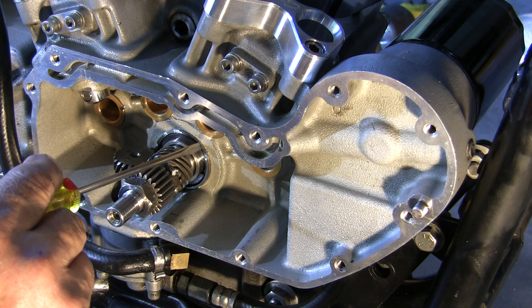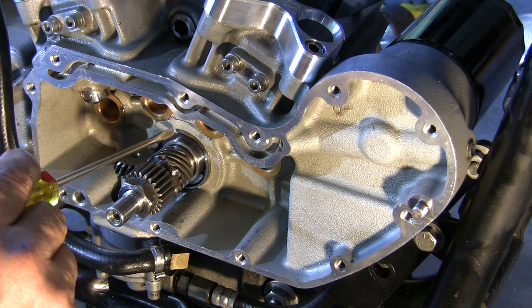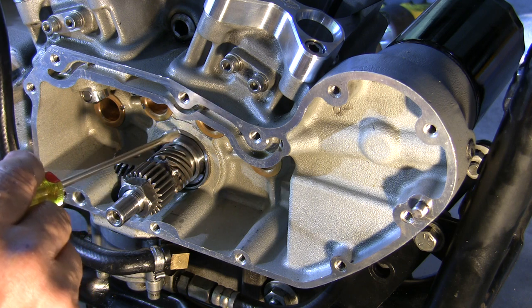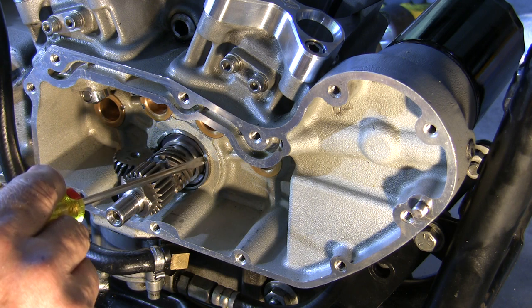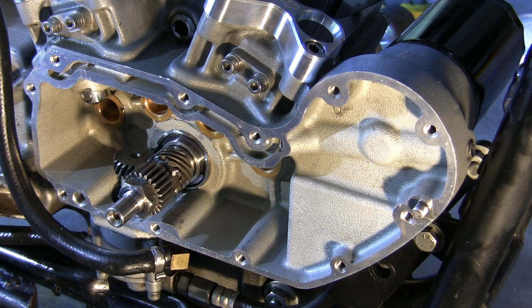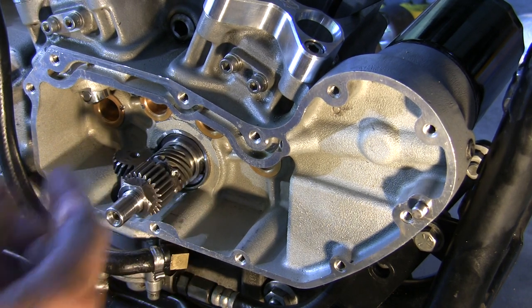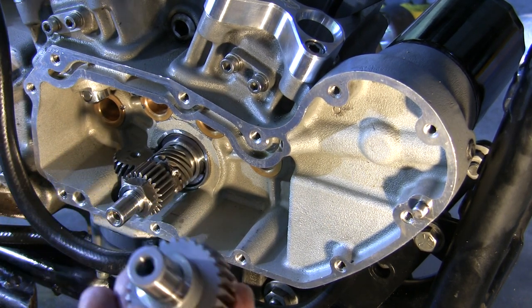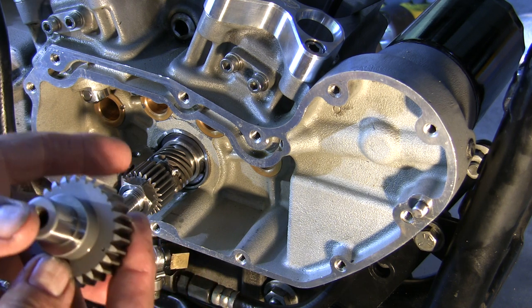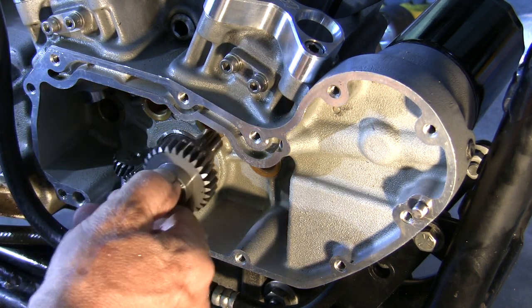If you look real closely here, you can see where they shaved away on the race for the lift on the cams — Dark Horse did that for me. Now I'm going to put the cams in. This cam has three dots on it, so that means it is the front intake. By the way, this is a 2002 Sportster XL.